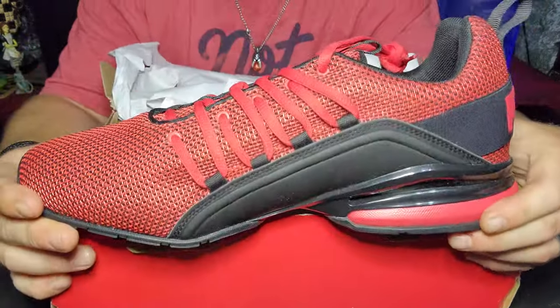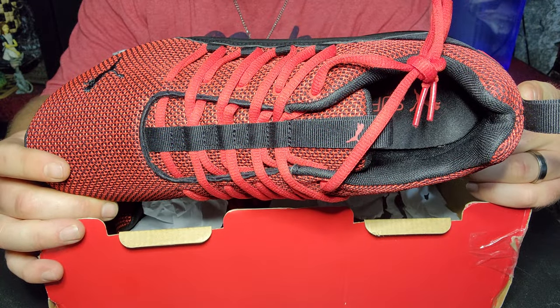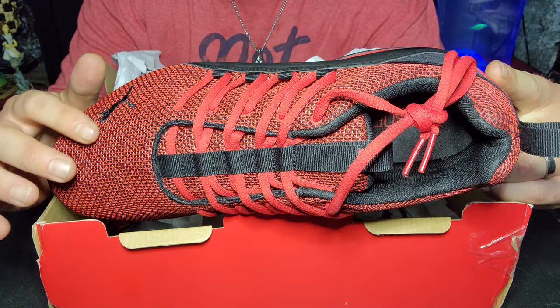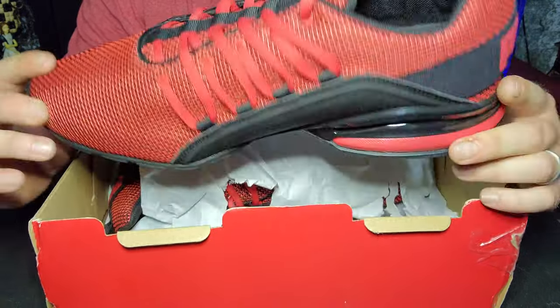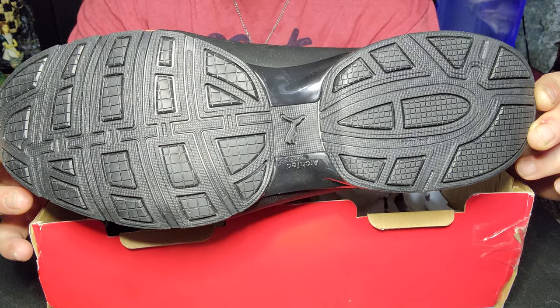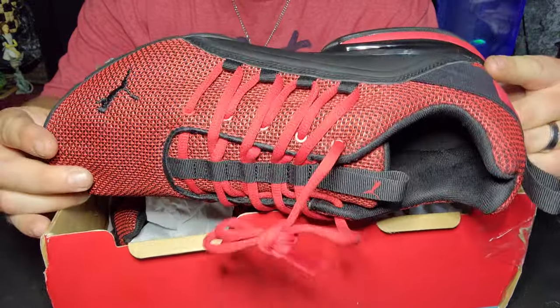Absolutely awesome. I don't know why, I just love this Puma symbol right here — just stands out to the side. They breathe so good. I made myself make this video before I put them on so they would be spotless when I showed them on camera, because I can't wait to put them on.